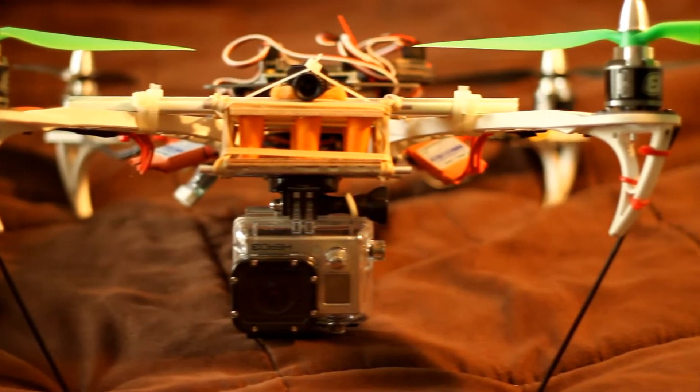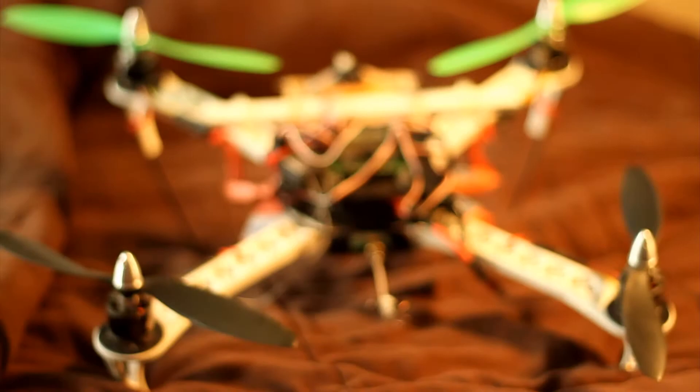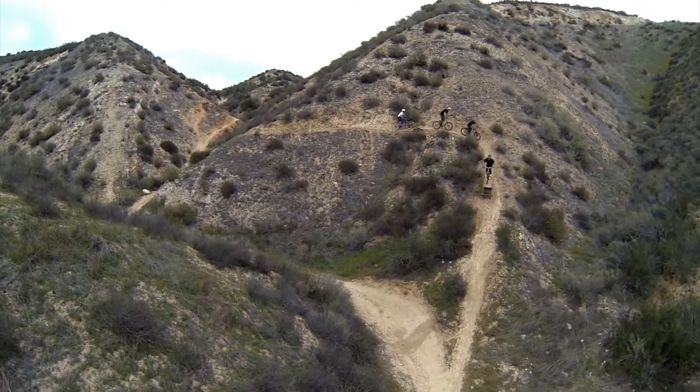Hey guys, it's Dom and this is my quadcopter. It's ugly as hell, but it does do a decent job at filming things.